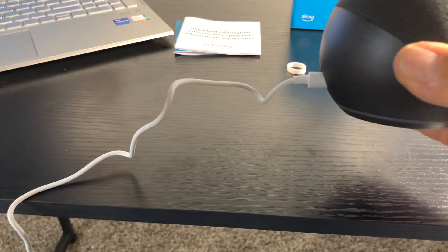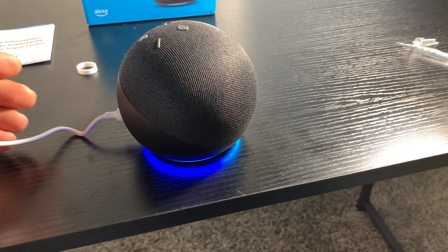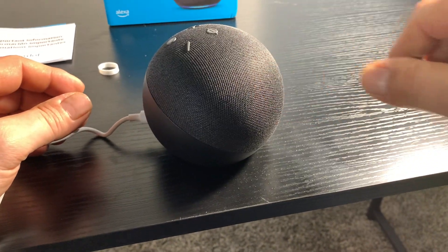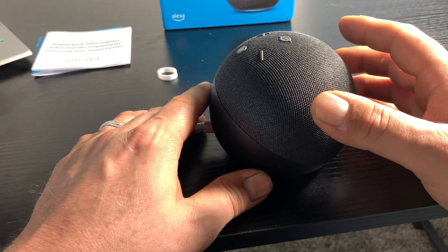It's got a nice heavy-duty cord that plugs into the back. Download the Alexa app and you can hook this up to your app and do things on the app to get the settings that'll work. You can also pair your different dots together.